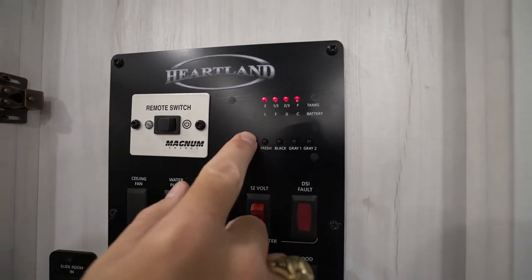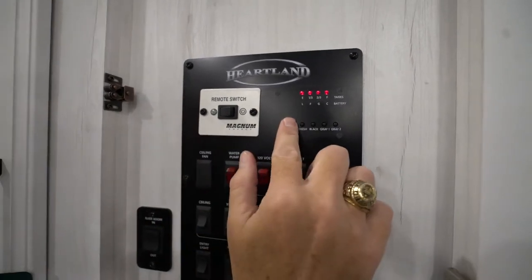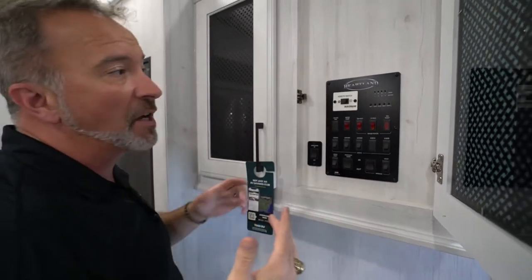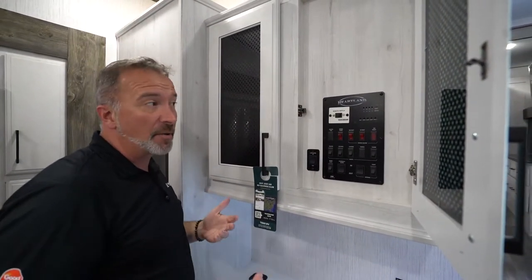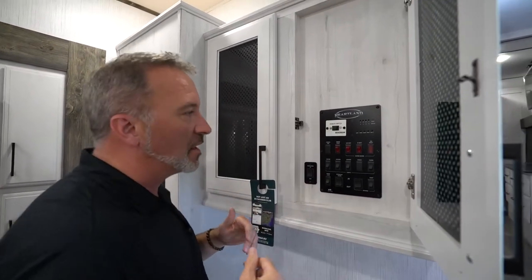If you notice that a lot of things aren't running — the slides aren't going out — check your battery. If you're hooked up to shore power, it should be full. If you're running off of your coach batteries, two-thirds is probably the least amount of juice you want to be able to run the slides out. 11.8 volts is really that sweet spot for running the slides out.